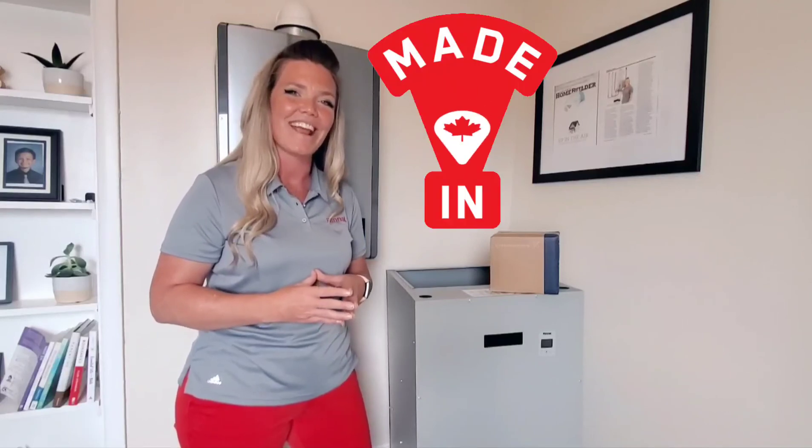So check it out — our new Canadian air handler. More to come, thanks so much.